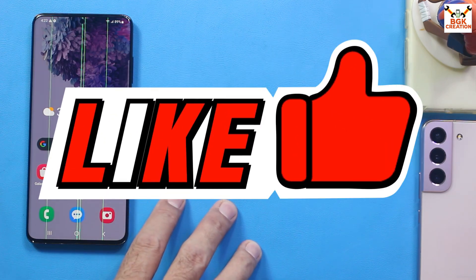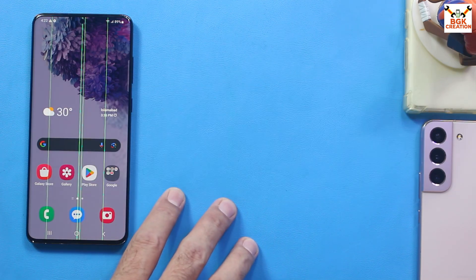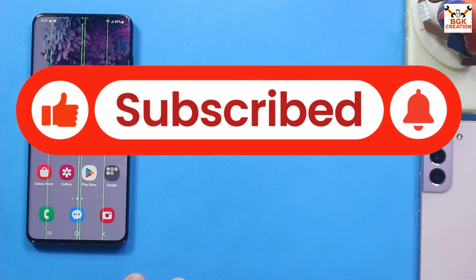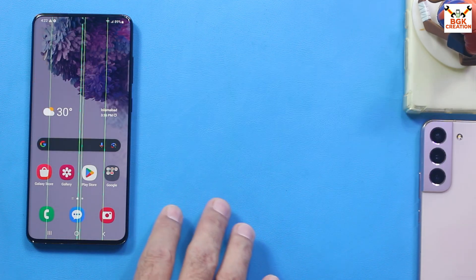Don't forget to like the video and keep watching. If you're getting help from my videos and haven't subscribed yet, please subscribe to my channel. Thank you so much.